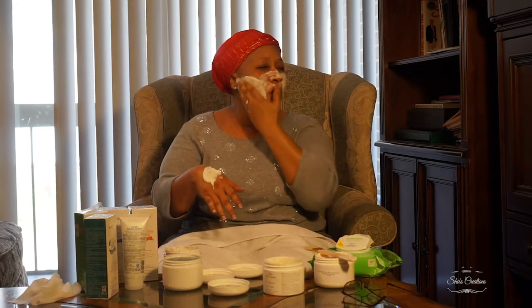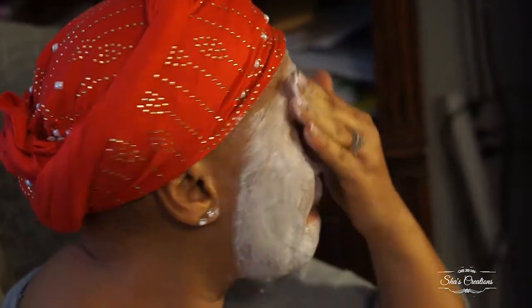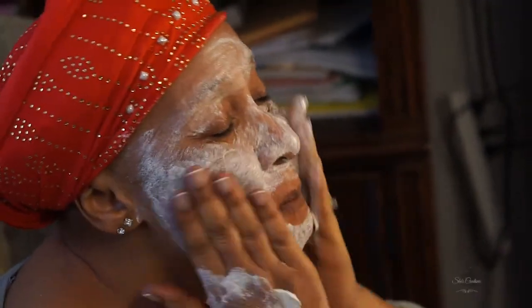Pay attention to how my skin looks now — by the time I finish this exfoliant you'll see the glow, and it's already moisturizing my face before I even finish. Always use a circular motion when you apply anything to your face, especially when exfoliating or toning, to make sure it goes through every layer of your skin. I use the back of my hand as a holding station. Don't forget your nose, lips, and make sure you go close to your eyes — but feel for when you're too close to avoid dark circles.